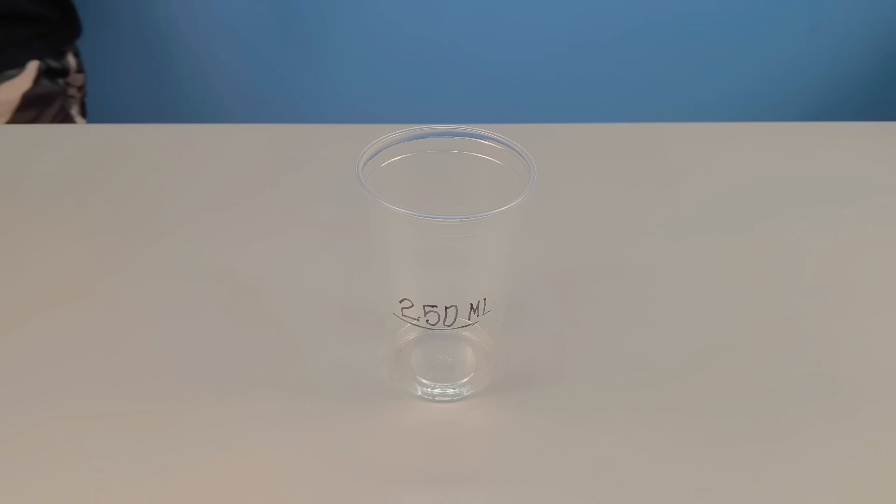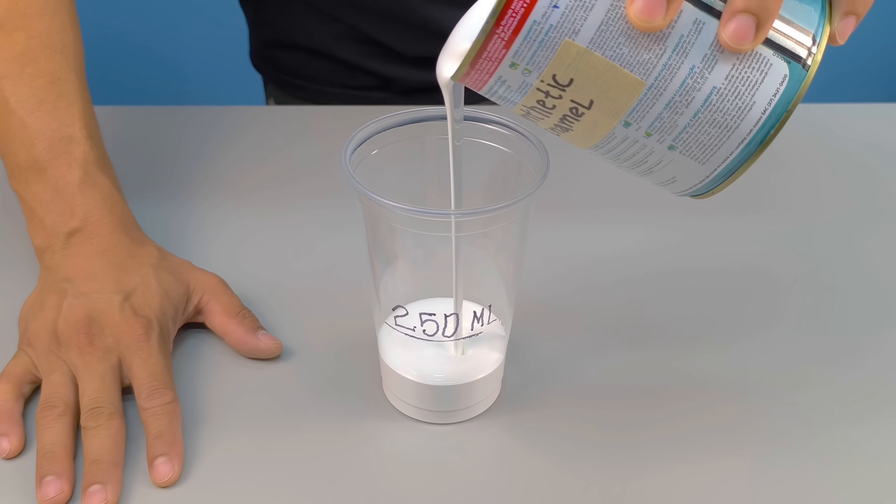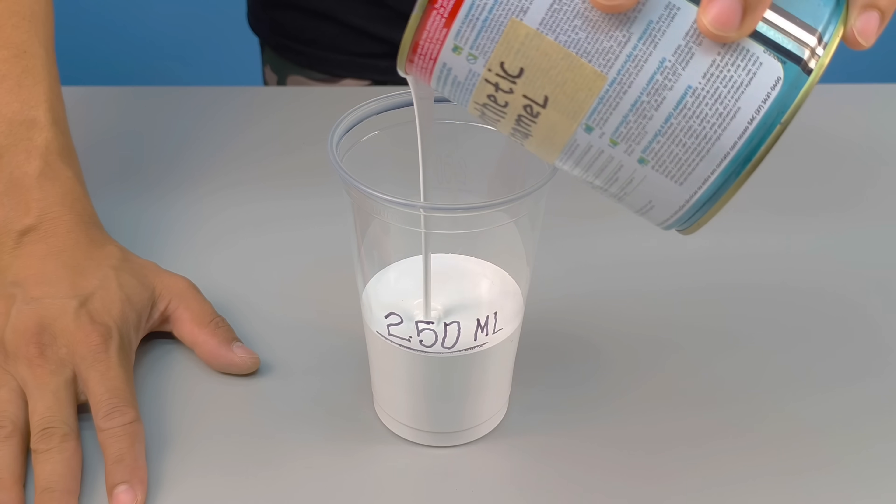In a clean container, pour 250 milliliters of synthetic enamel. Go slowly, because the enamel is the basis of this process, and any waste here will affect the result.